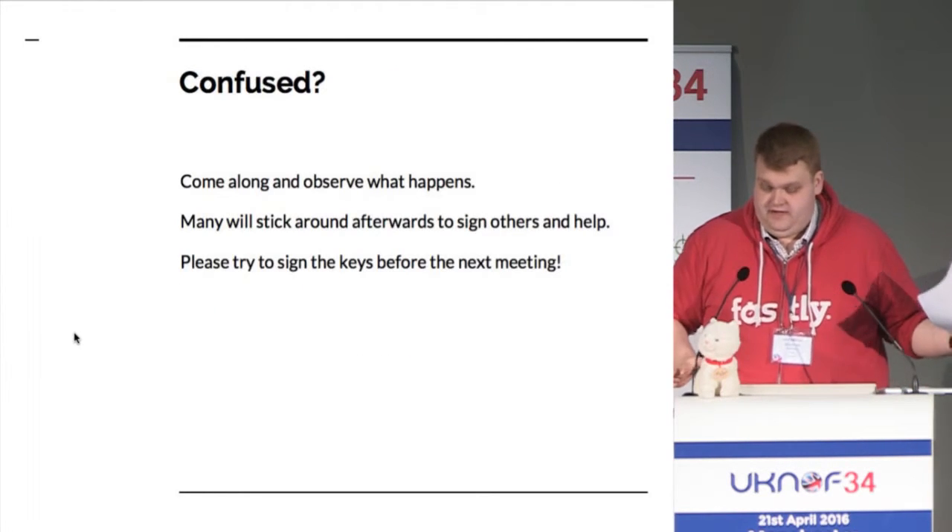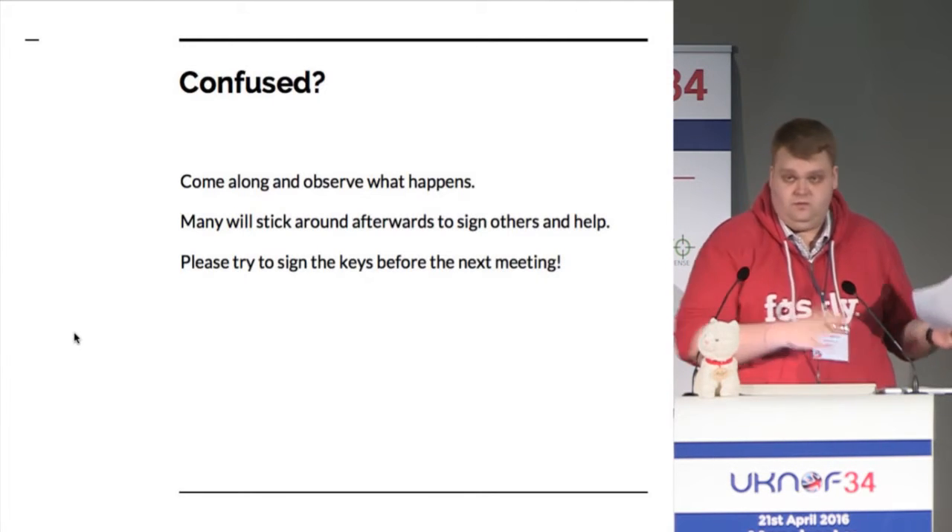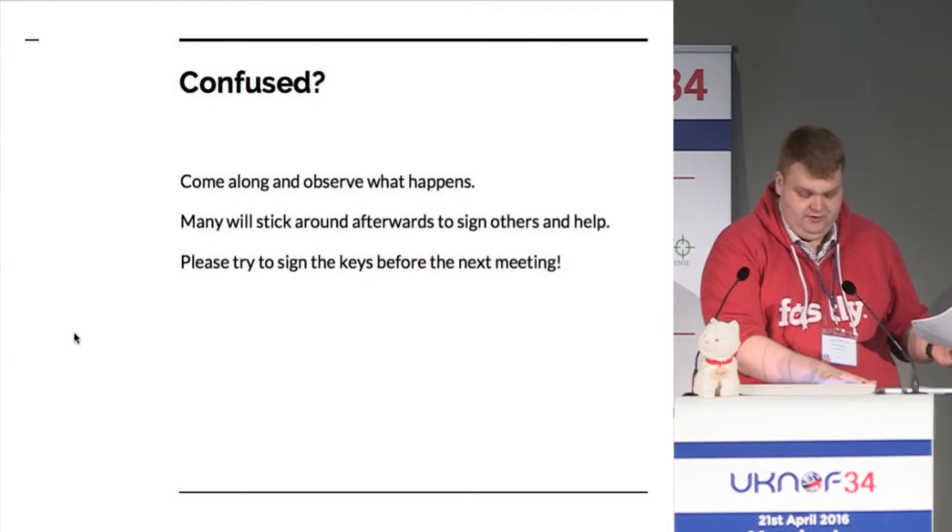So, that's speaking very quickly. If you're confused, come along and see what happens — I'll explain it, it's all good.